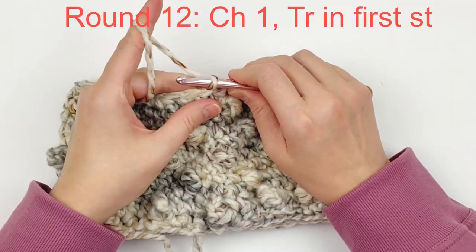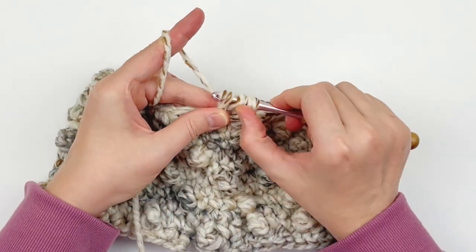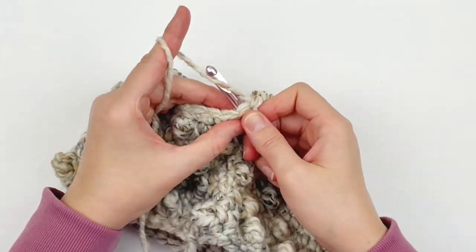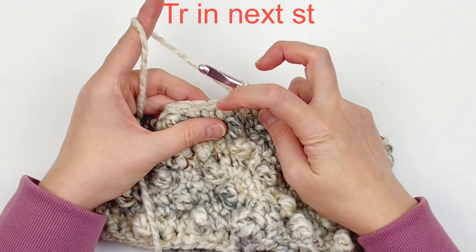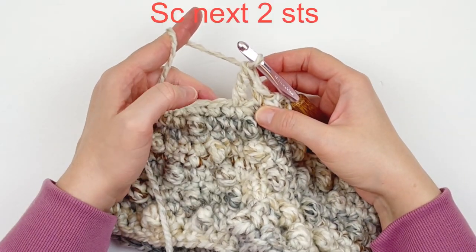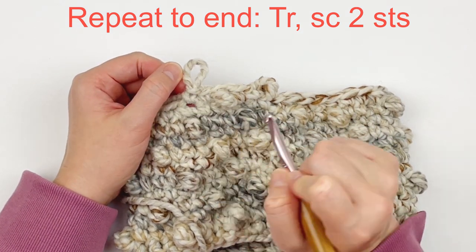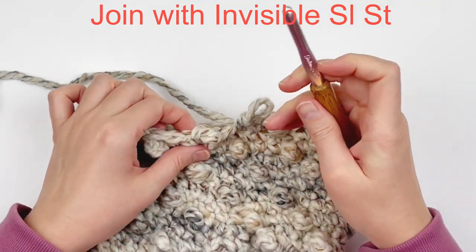Now we're going to start the next round of decrease. Chain one and start off with a treble crochet. Push that stitch forward and make a single crochet in the next two stitches. Then repeat: make a treble stitch in the next stitch, followed by two singles. Continue making a treble followed by two singles all the way around. At the end, make your invisible slip stitch.